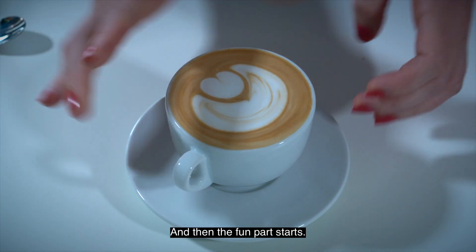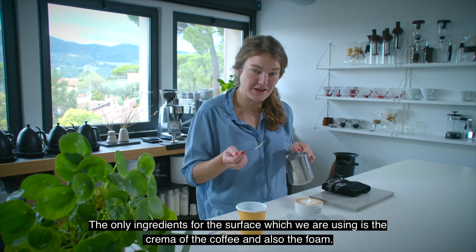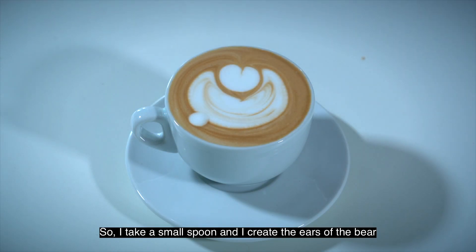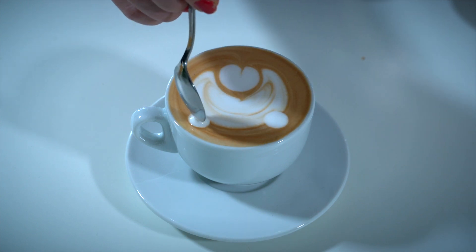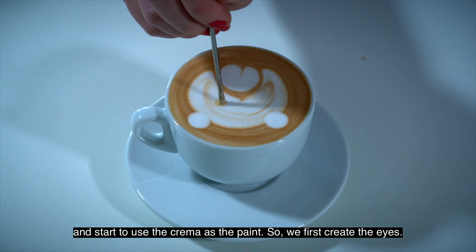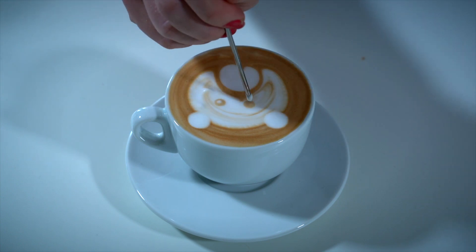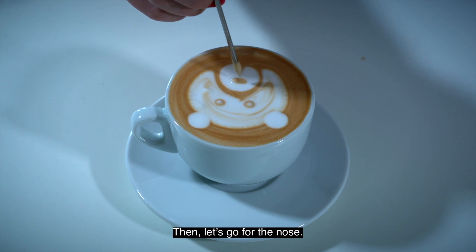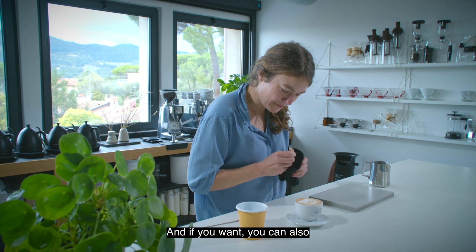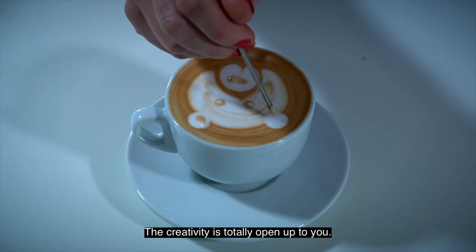Then the fun part starts. The only ingredients for the surface we are using are the crema of the coffee and the foam. I take a small spoon and create the ears of the bear, then start to use the crema as the paint. We first create the eyes, then the nose, and if you want you can also give the ears some structure so they're more visible. The creativity is totally open up to you.